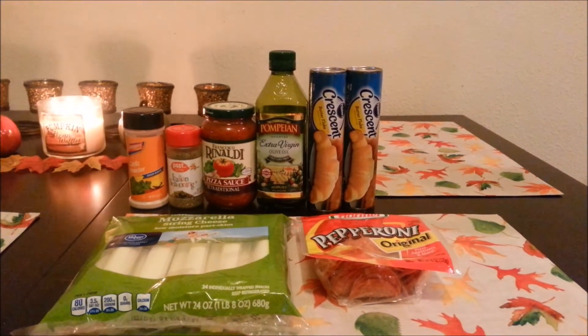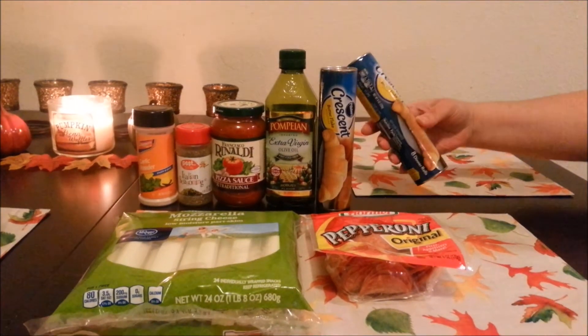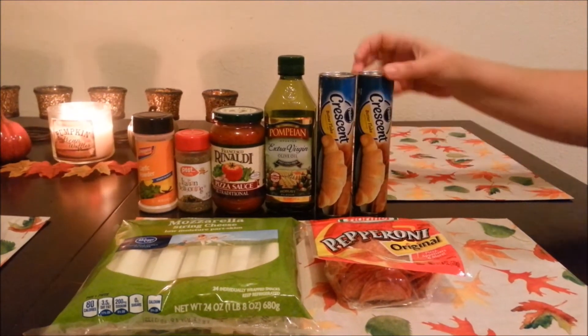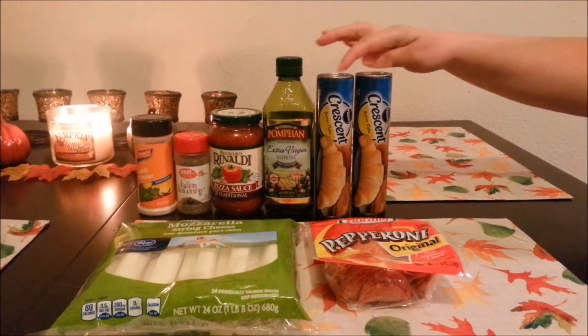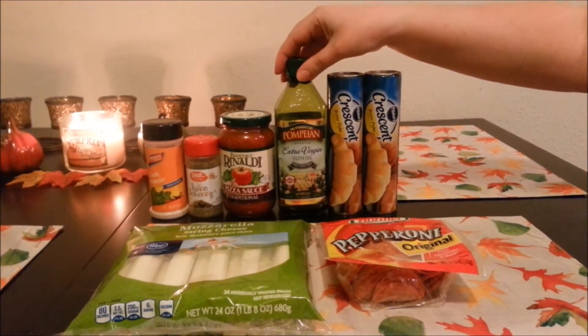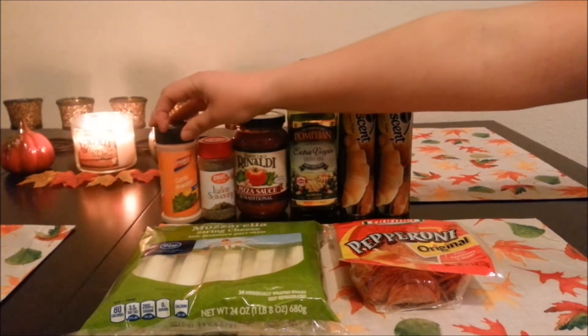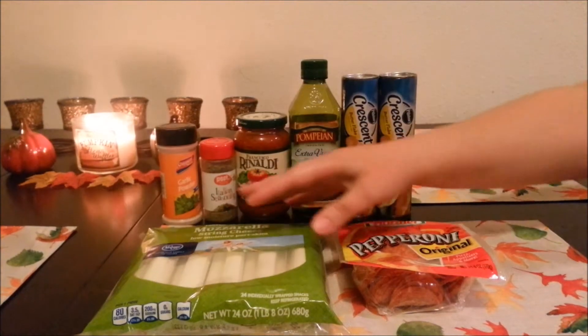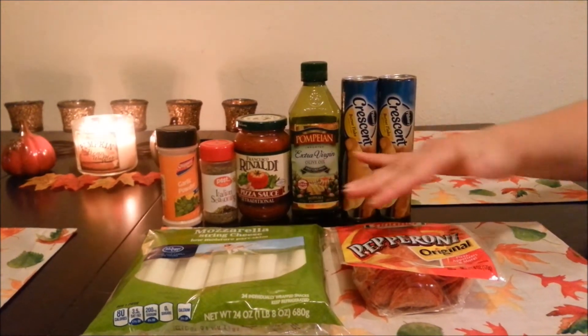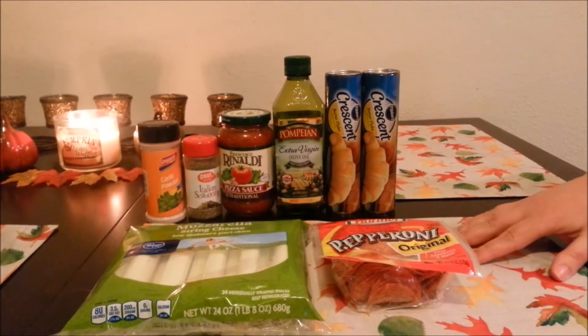Let me show you the ingredients you're going to need for this recipe. The first thing you're going to need are these Pillsbury Crescent Roll packages — these have eight in each, so you're going to need two of those. You're also going to need some olive oil, some pizza sauce, some Italian seasoning, garlic powder, string cheese, and pepperoni.